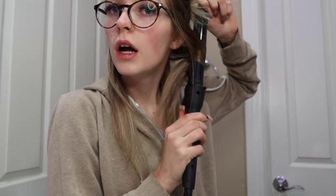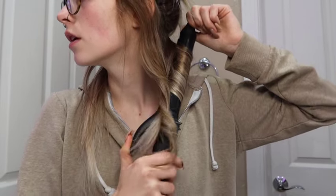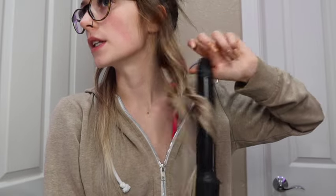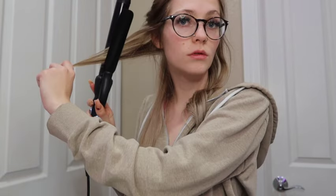I'm going to clamp right at the top of my hair and do one or two turns, as many as the iron will allow. Then you're going to dip it under, twirl it back up, and dip it under again if your hair is long enough. You can pull the ends out straight — that gives it the beachy look. The clamp is always in front of you when you're curling away from your face.